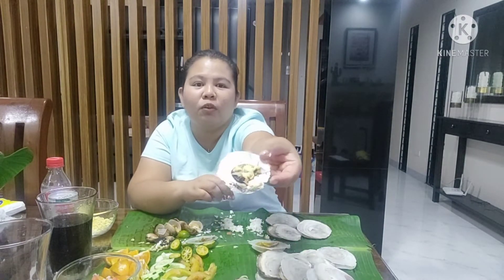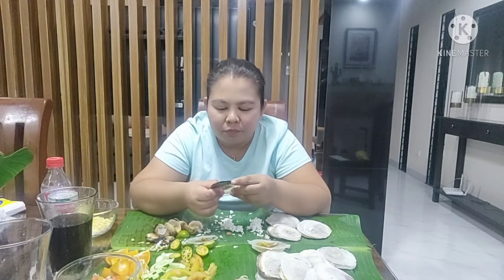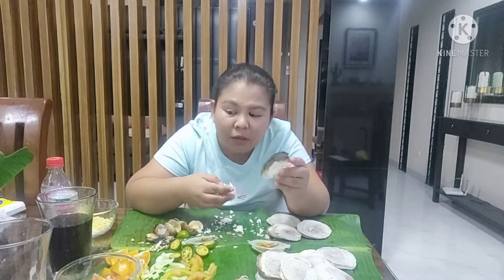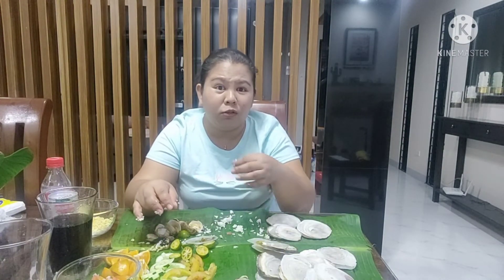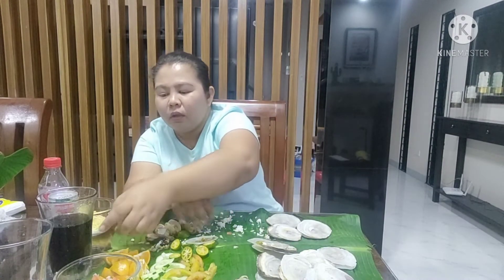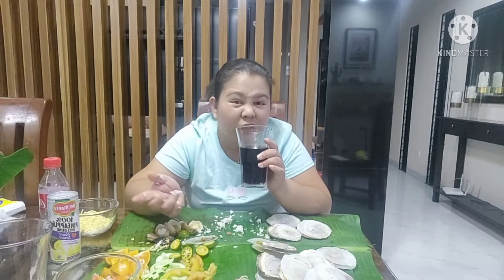Ito naman lagyan ko ng cheese. Sinubukan ko lang. Tap din, tap din ako yung cheese life. Nagpapaya ko yung cheese kaya hindi ko siyang nilagyan. Nasi nalatahan ko — iba yung linang-nang niya ang lahat doon sa talaba, kaya hindi ko siyang nilagyan.